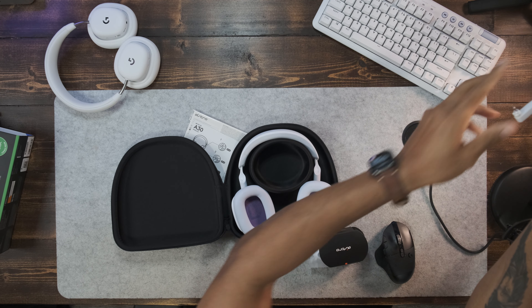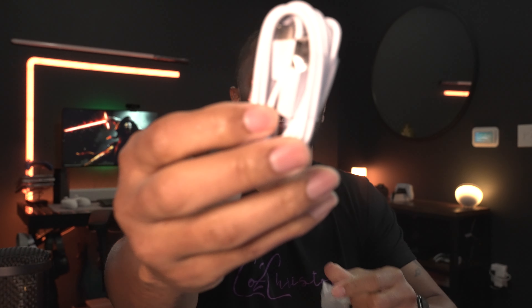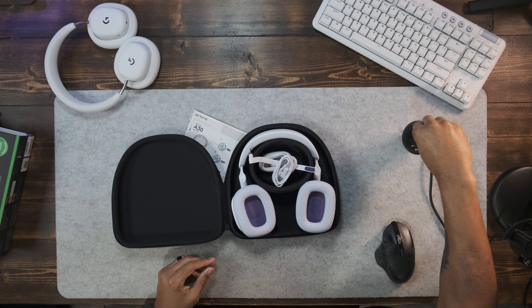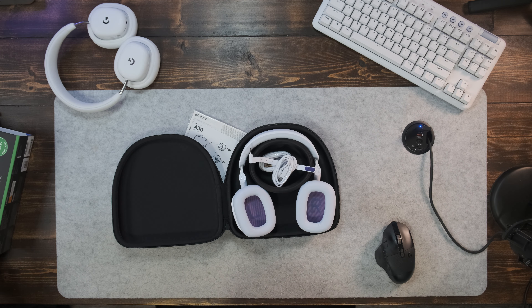Inside the box it comes with the headphones, the microphone — and the microphone is pretty flexible — a 3.5mm to 3.5mm cable, a USB-C to USB-A cable to charge it, and then you have your 2.4GHz dongle.